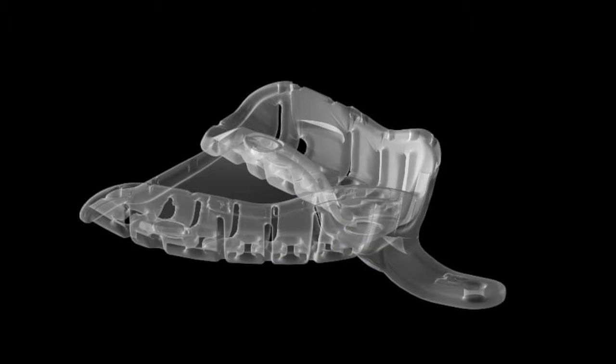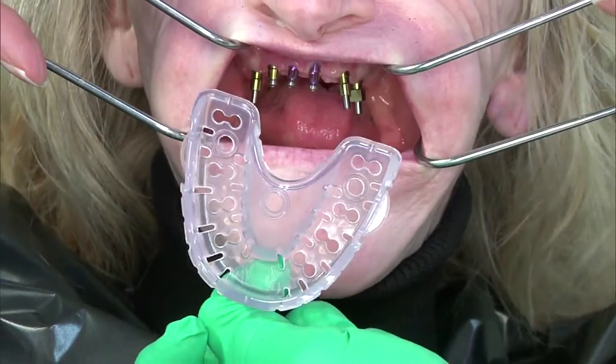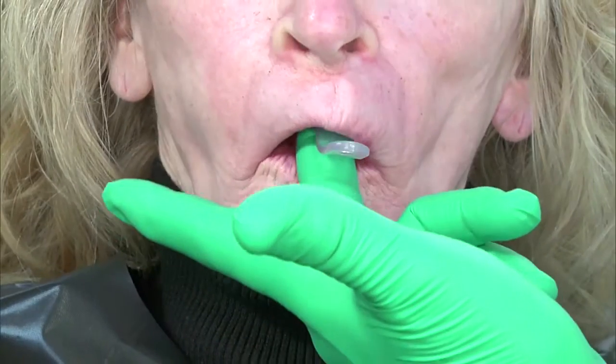Prepare your patient for insertion of the heated tray and assure them that the heat will dissipate in 5 to 10 seconds. For the maxillary arch, the use of cheek retractors will allow for rapid placement of the tray into the oral cavity. Quickly place the tray in the mouth. The operator will place a finger in the palate, seating the tray, and the retractors are removed.